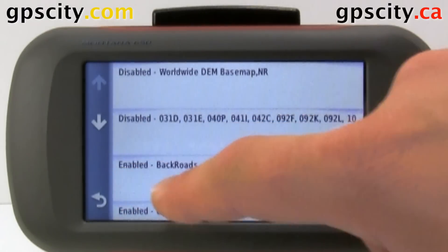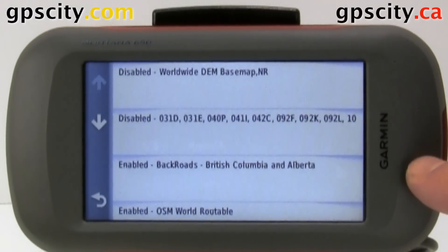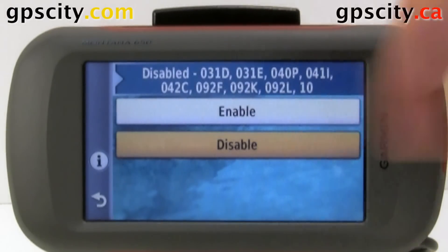We have it here — Enabled: Backroads for BC and Alberta. Sometimes a map will not show because another map overwrites it. If you find that you cannot see your topo map, just select the map you think is interfering and then select Disable.